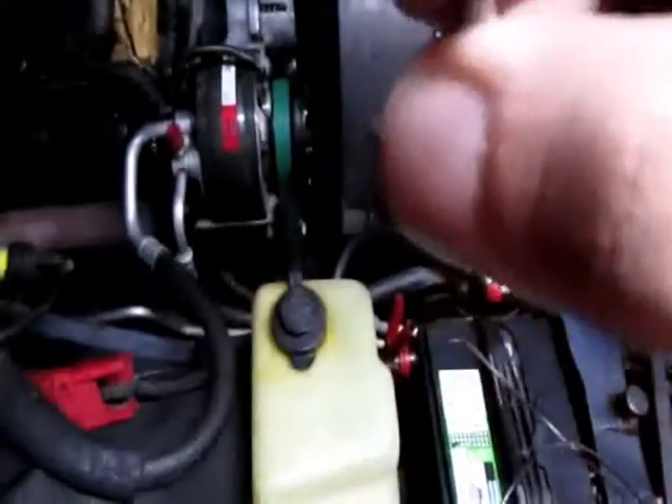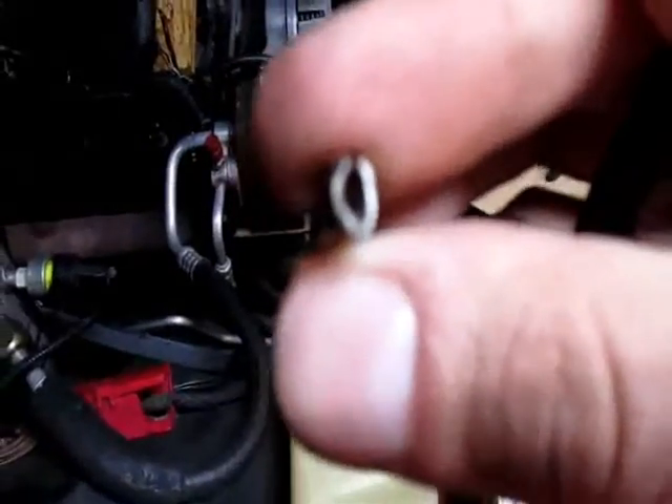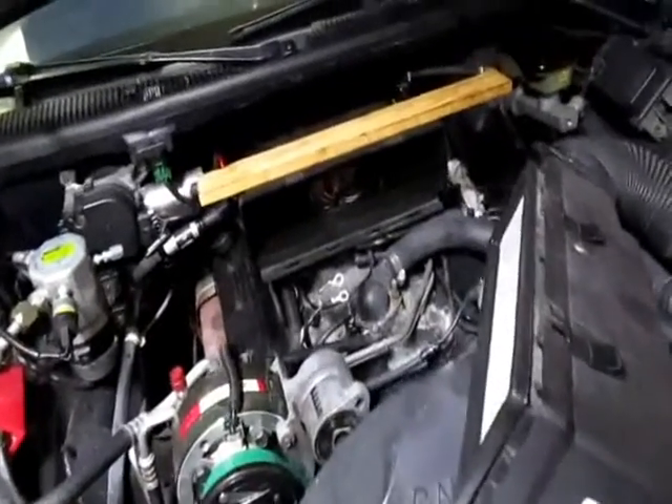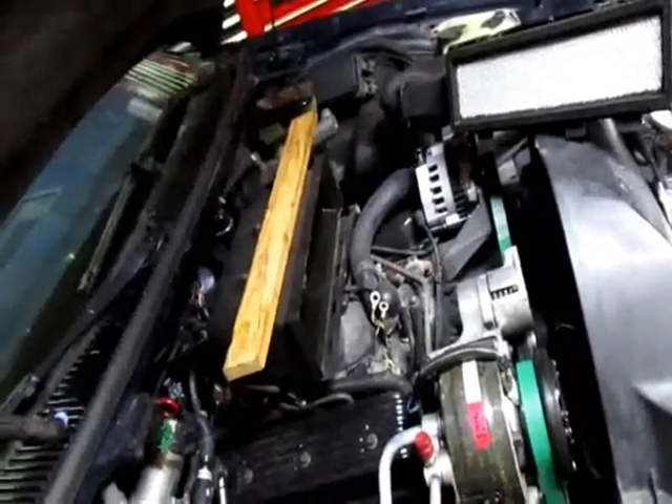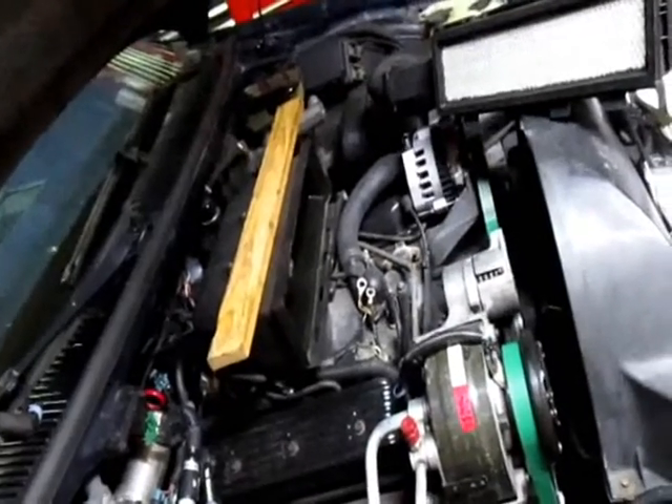I need one of those Packard crimper things. What I'm using looks horrible, but it's actually on there better than the one it was replacing. Now I'll just clean up the area, coat it with dielectric grease. Let's see if that does anything — it was probably going to fail in the future anyway, so hey.